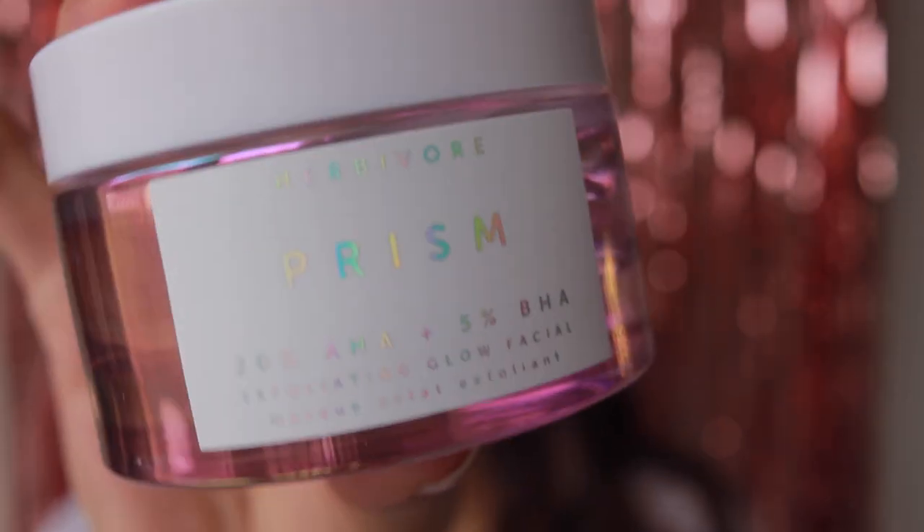This mask has 20% AHAs, which are alpha hydroxy acids, and 5% BHAs, which are beta hydroxy acids. There is a difference between those two. Alphas are more for dry skin and sun damaged skin, and they work on the surface. Beta hydroxy acids are more for oily skin — they break down with your own oil and can penetrate much deeper into the pores.